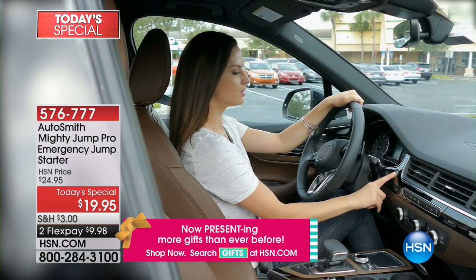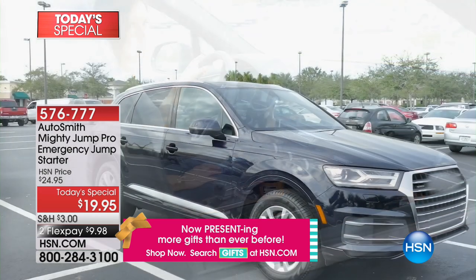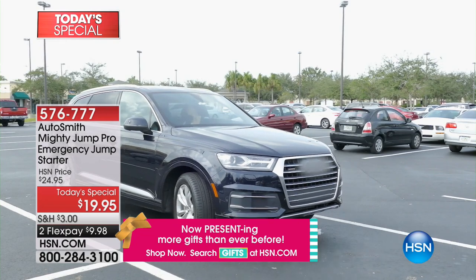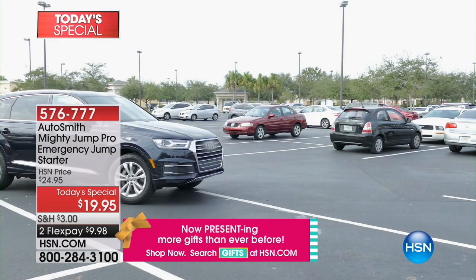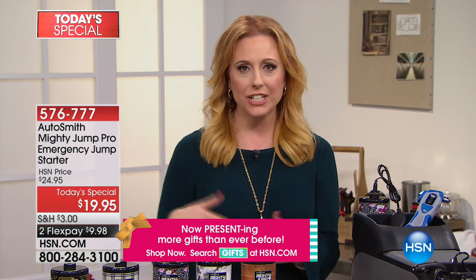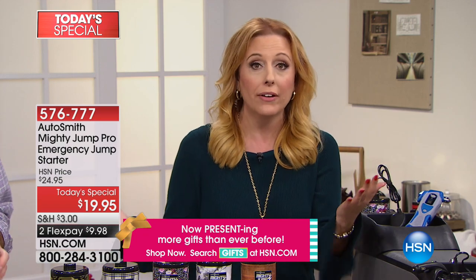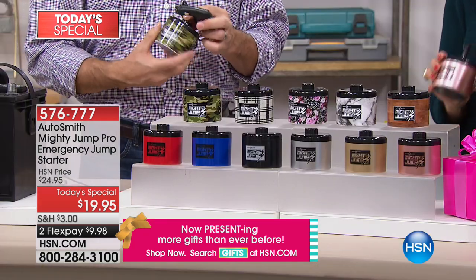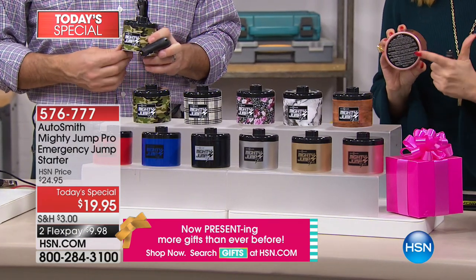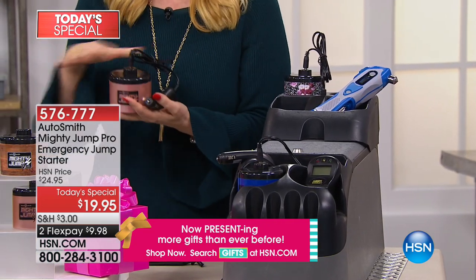You're not going to go into full panic when you hear that noise and realize the kids left the dome light on. You're going to be so happy this is in your glove compartment. I remember when my daughter was an infant — can you imagine if your car doesn't start then? Technology has changed. You don't have to have somebody come with a giant truck and giant cables. If you forget how to use the Mighty Jump, the instructions are right on the bottom. Safety is right here.